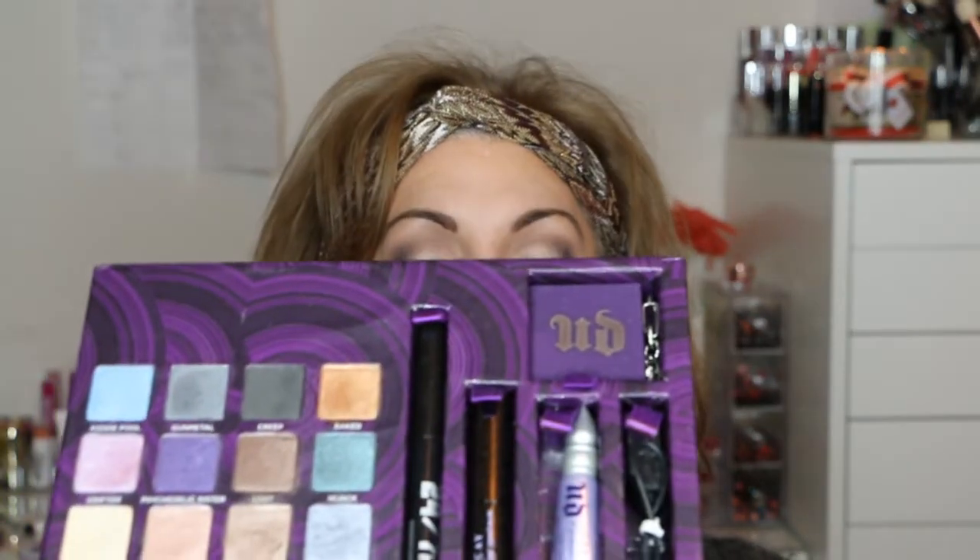Hey guys, welcome back. Today's video is doing a tutorial on this eye look right here using the Urban Decay Book of Shadows palette. This is the look and if you want to see how I achieve this look, then just keep watching.